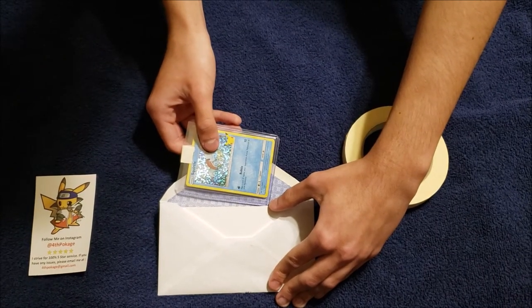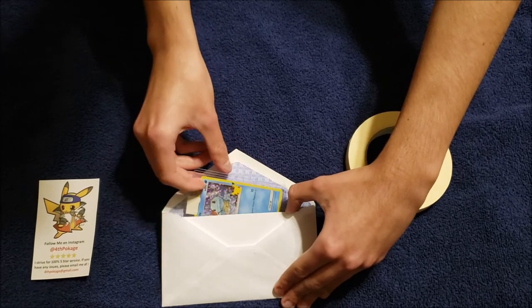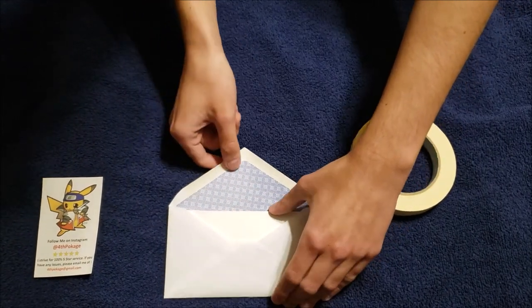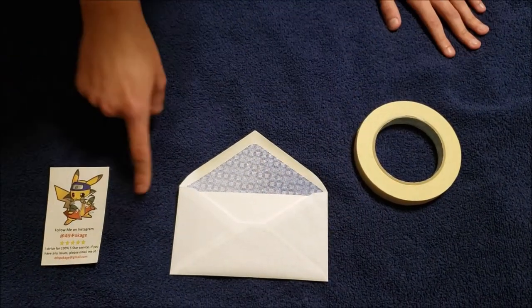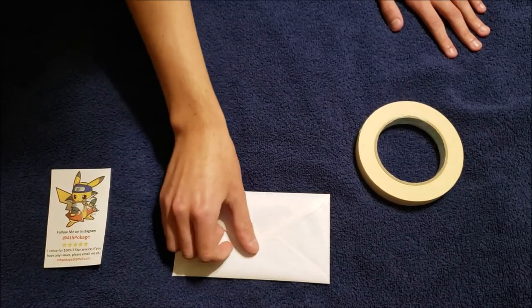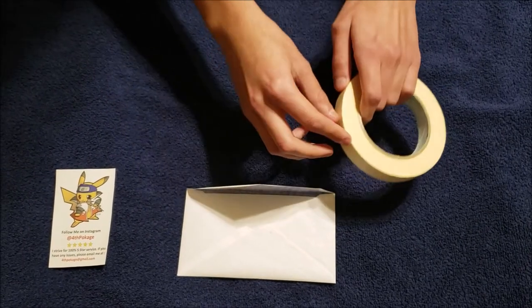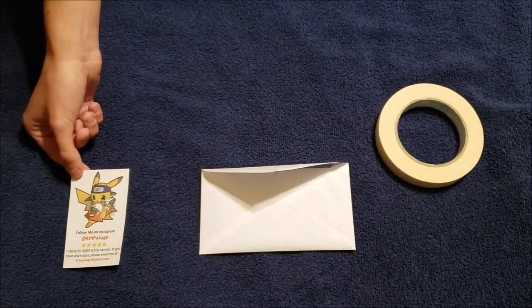Put it in between the two pieces of cardboard — or cardstock, whatever you want to call it — make sure it's in there. Then when that's all done I'm going to dip my finger in some water or something moist and put it on the edges to seal it shut. Then for extra protection I'll put more tape on that just to keep it closed.